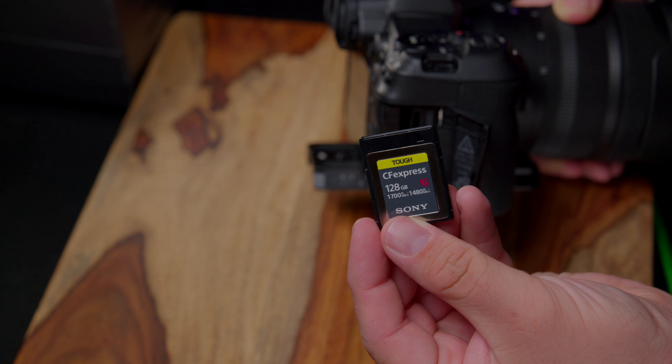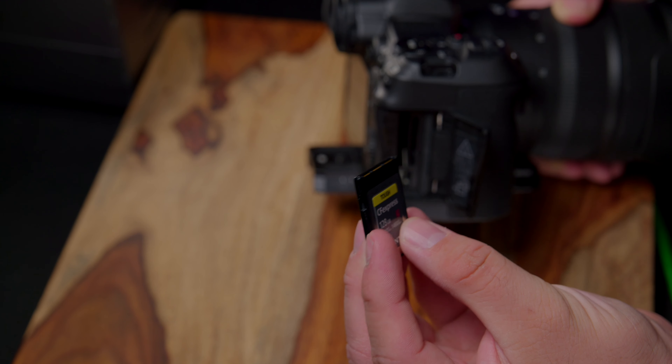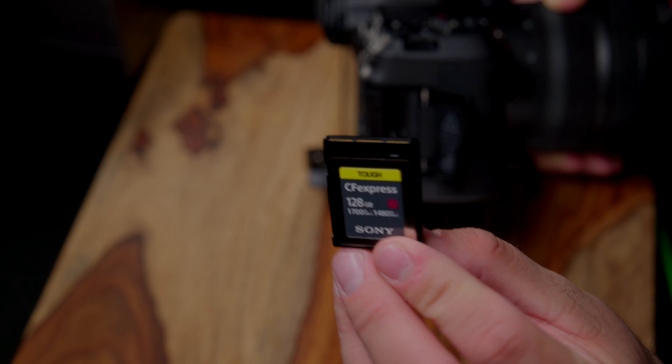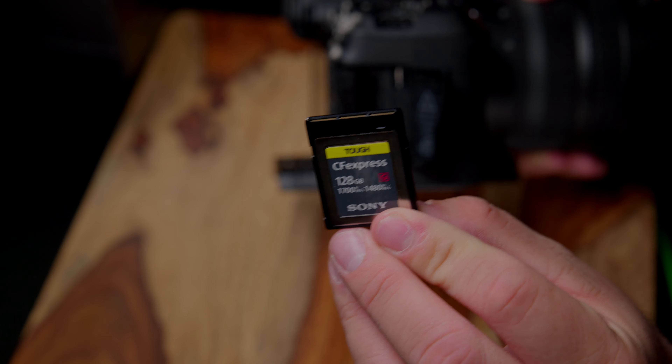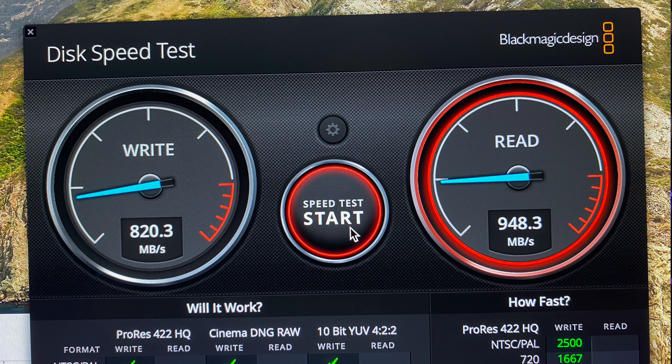The other CF express cards I have experience with are the Sony Tough series. I picked up the 128 gigabyte because according to that same spec sheet it would work, as would the 256 and 500 gigabyte versions. So I picked that up instead of the smaller SanDisk — I wanted a secondary card. 128 gigabytes won't fit too much 8K RAW but it's good as a backup. My main card is the 500 gigabyte ProGrade Digital.